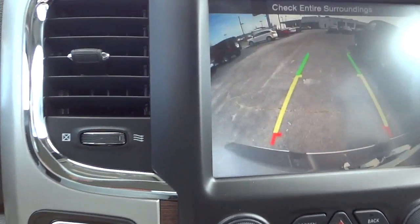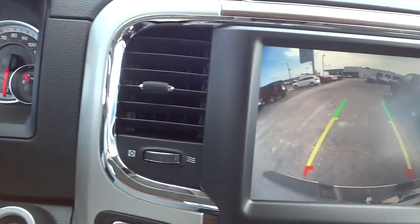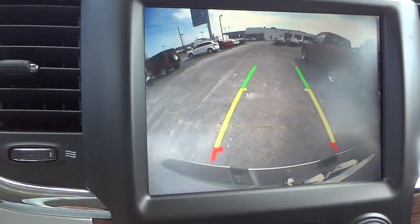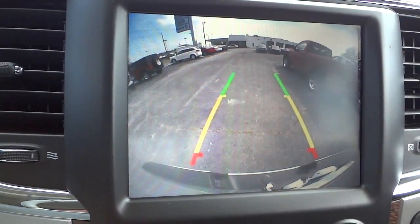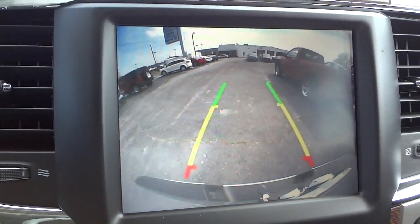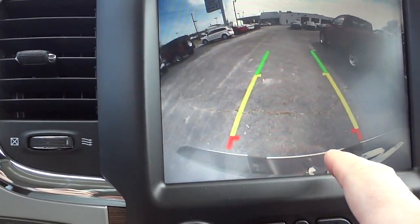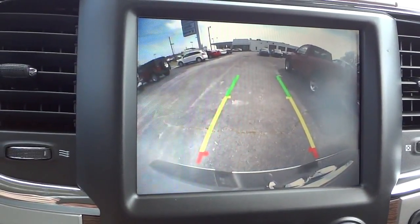Here's your shifter — I'll hold my foot on the brake and put it in reverse to show you the backup camera. You'll notice those two trajectory lines — as I turn the steering wheel, you can see it gives you an estimated trajectory of the vehicle and an estimated width as it's backing up, so you can visualize which way you're going. It is a wide-angle lens, so everything looks rounded — that's to give you the greatest visibility. You can see your bumper and where the trailer hitch will be, making it very easy to back up and hook to a trailer.